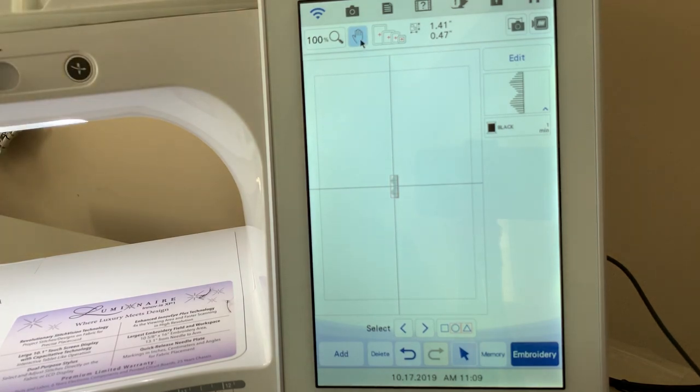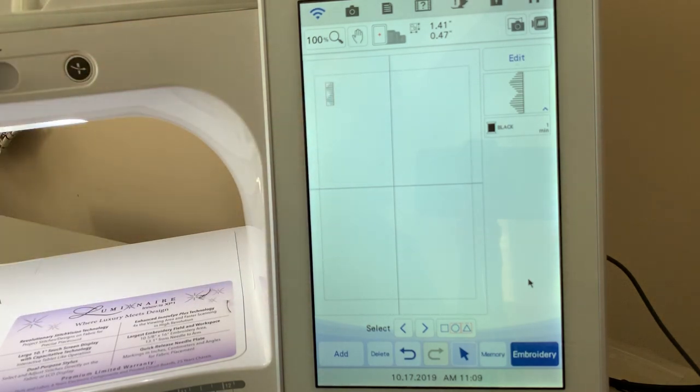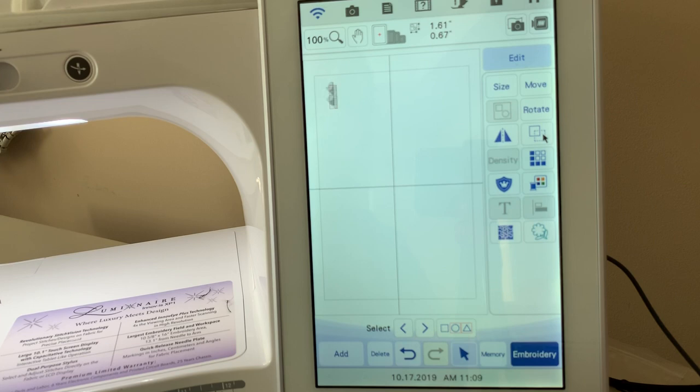If it doesn't move, it's because you have the hand selected — sometimes you really need to look at the screen. Deselect the hand and move it up to the left. I'm using a mouse, but you can also use your finger or stylus — whatever you feel comfortable with. Now I want to duplicate that, so let's go to Edit, duplicate it, and mirror image that one. Then I want to move it — I can go to Move, or with a mouse just drag it over.